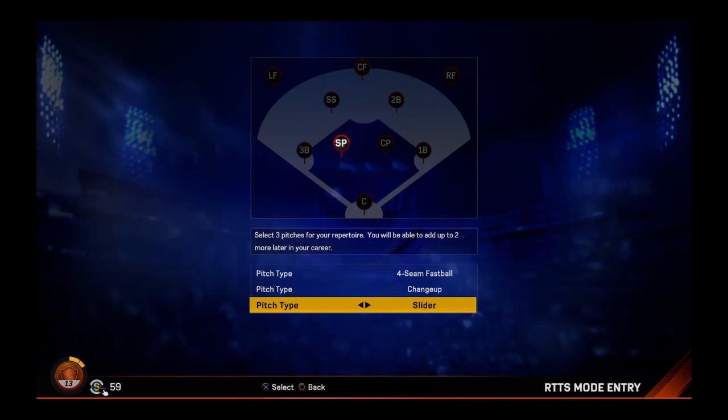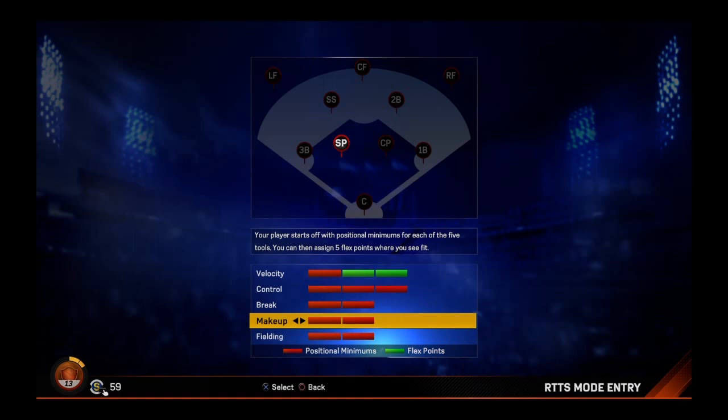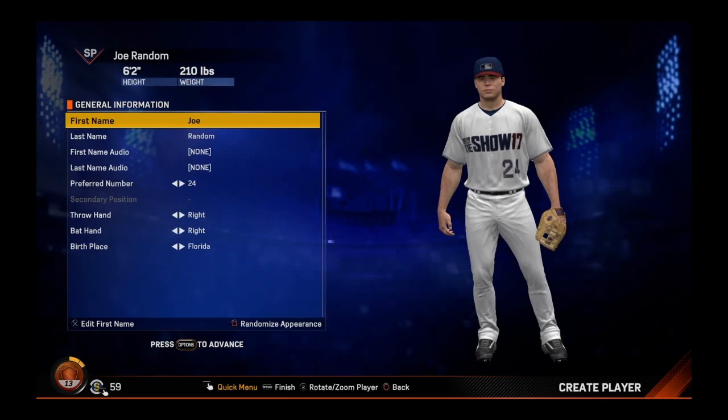We have a starting pitcher. We're going to start out with a four-seam fastball, changeup, and a slider. We end up adding two to velocity, one to control, one to break, and then one back to velocity.